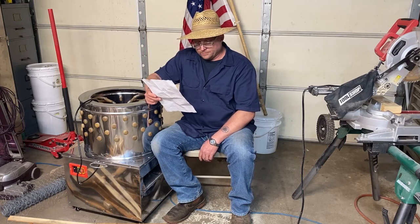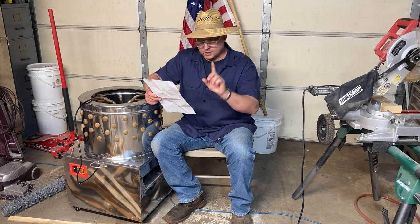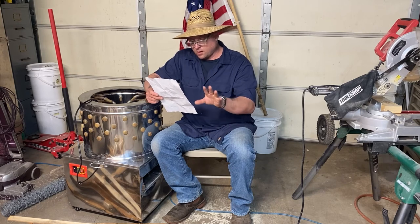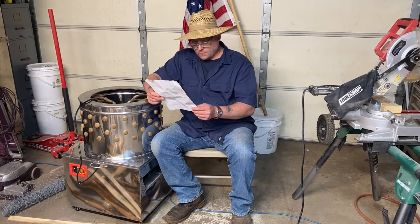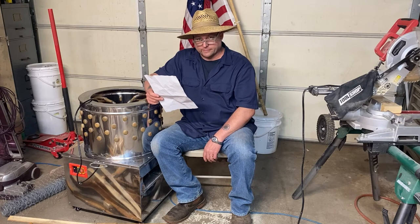Number four. Put the poultry in the 70 Celsius — they're actually telling us Celsius this time around — hot water, then use sticks to stir water once. Make the whole body to be hot. Got it. Gotta boil a chicken first.